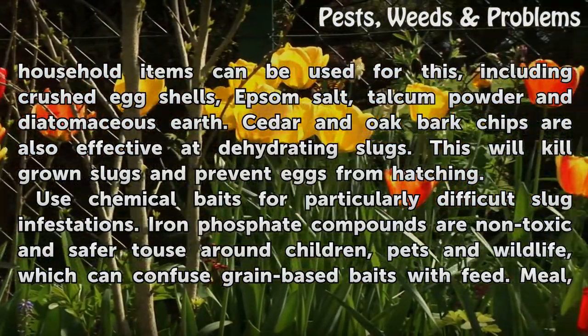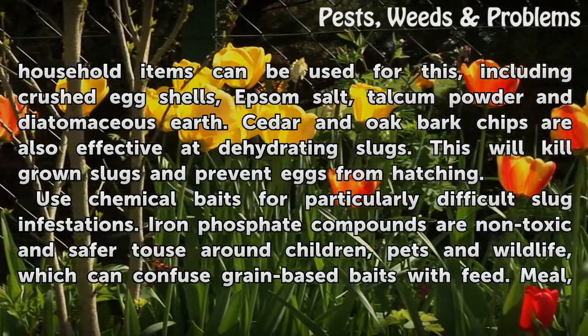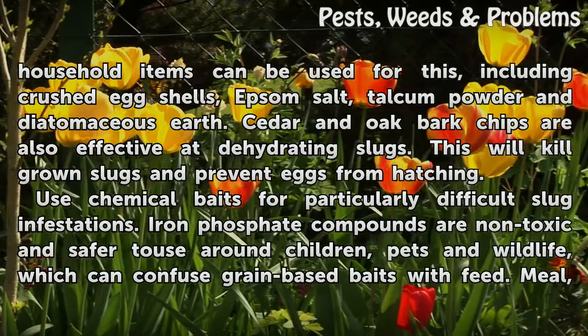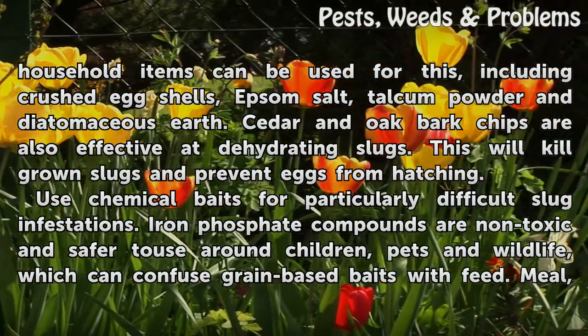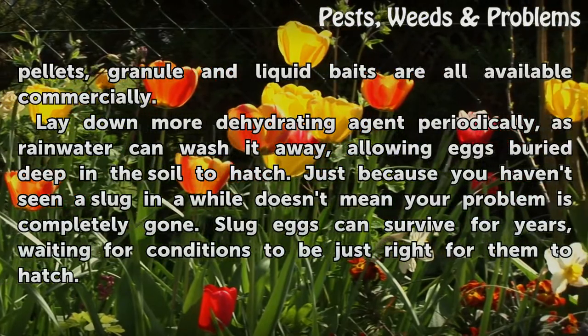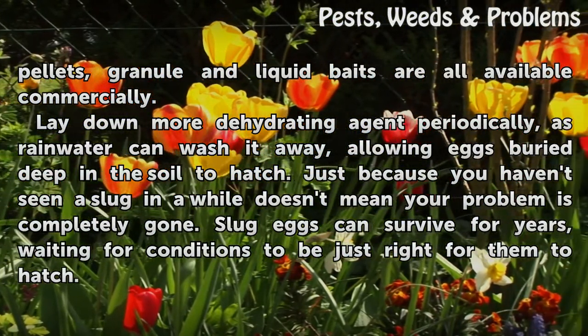Use chemical baits for particularly difficult slug infestations. Iron phosphate compounds are non-toxic and safe for use around children, pets, and wildlife, which can confuse grain-based baits with feed. Meal, pellets, granule, and liquid baits are all available commercially.